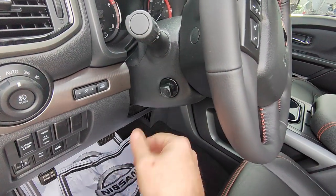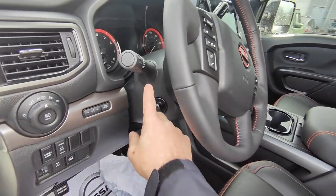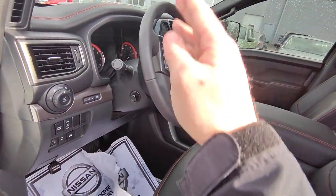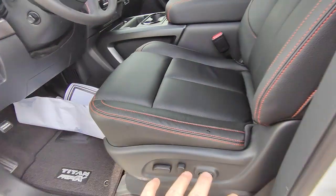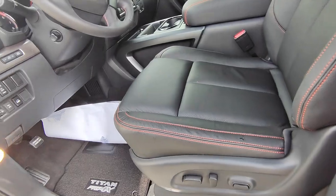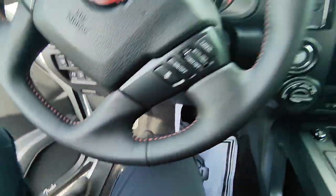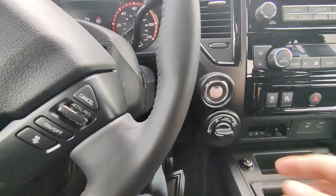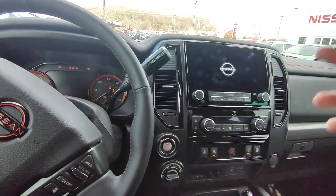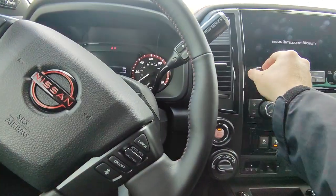This right here is a power-adjustable, tilt and telescoping steering wheel. If you can't get comfortable inside this truck with the amount of seat adjustments and steering wheel adjustments available, I don't know how to help you get comfortable. That's one of the biggest things about Nissan that I love — they've put so much effort into making you have a really comfortable drive.